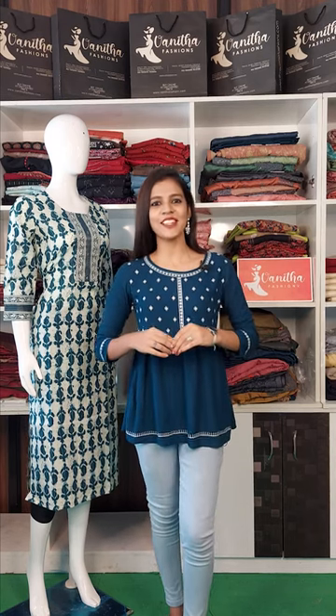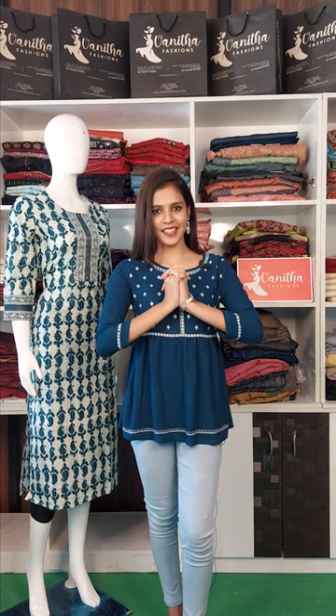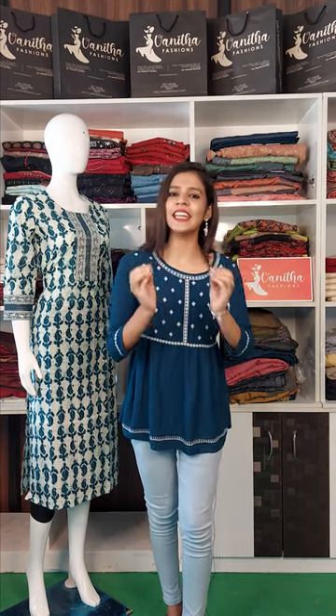Hello, viewers! Welcome to Vanita Fashions. Welcome to my channel and welcome to Vanita Fashions. We are going to get you daily wear today.